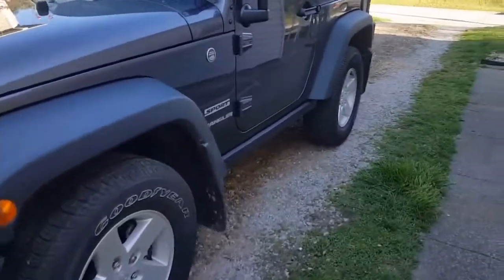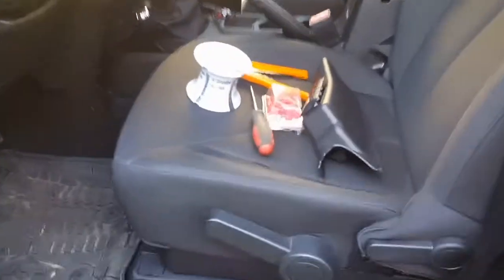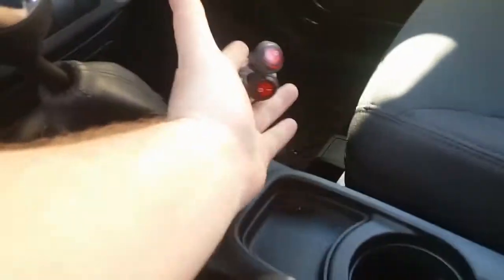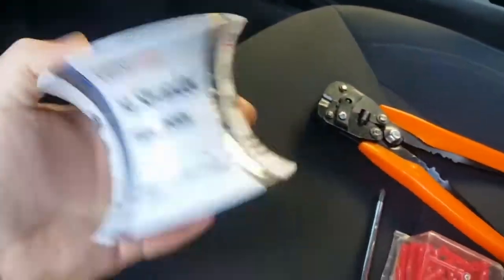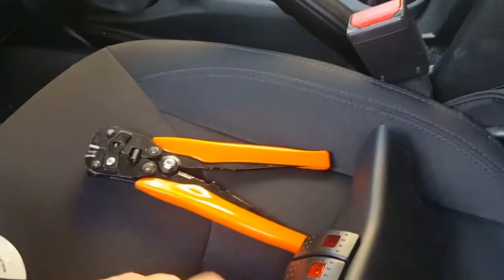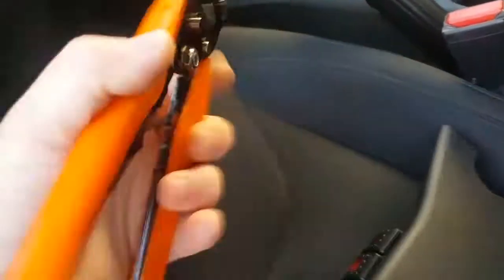Hello everyone and welcome to Apps Garage. Today we will be working on the interior — I will be installing this A-pillar switch panel instead of the wires dangling here. I will be extending them because they're short using 14-gauge stranded wire. You want to get stranded so you can bend it easier than solid. We need a Phillips screwdriver, some quick connects, and a wire stripper.